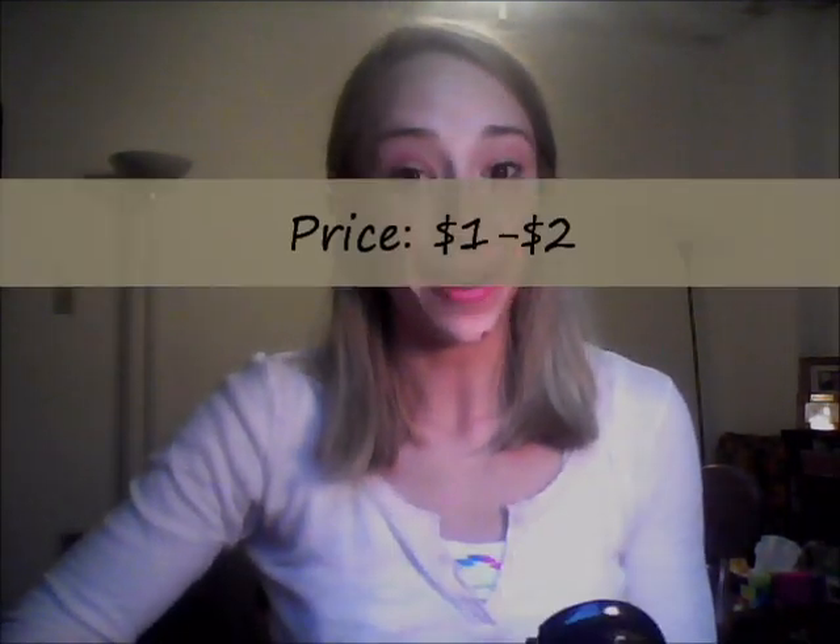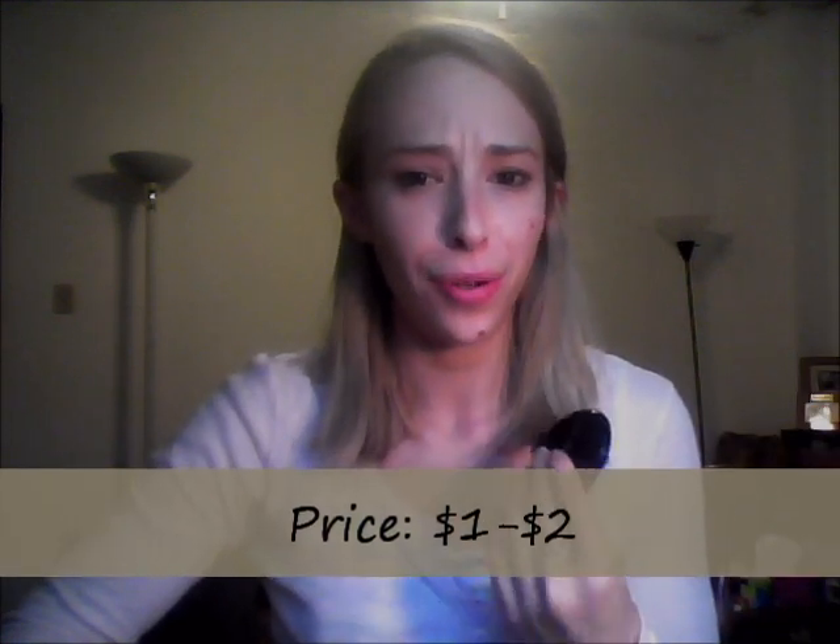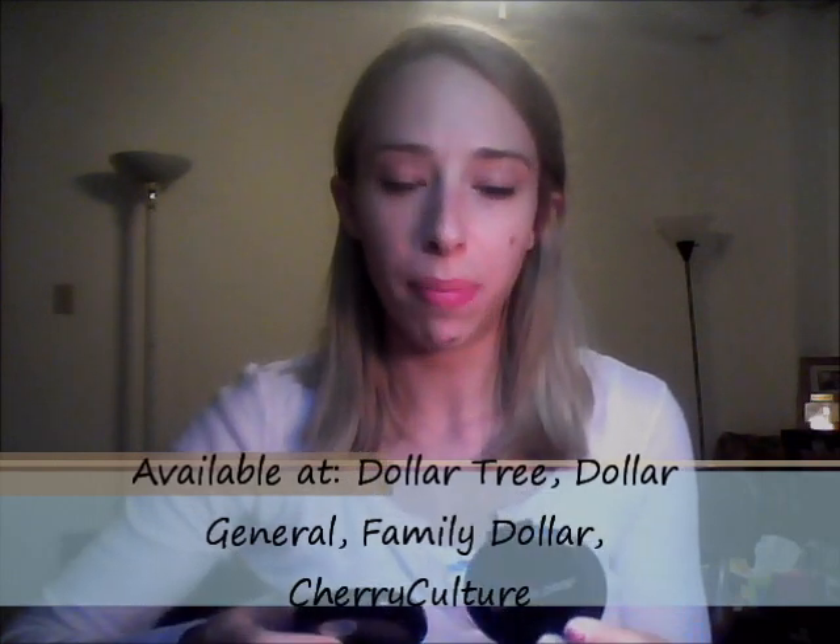These LA Colors pressed powders will only cost you between $1 to $1.50 — that's the most I've seen them priced for. I pick up my LA Colors products and these pressed powders at my local Dollar Tree, which is awesome. I've also picked them up at Family Dollar, Dollar General, and I think I've seen them on Cherry Culture as well. So if you can get your hands on these powders, I'm seriously telling you to pick them up immediately.